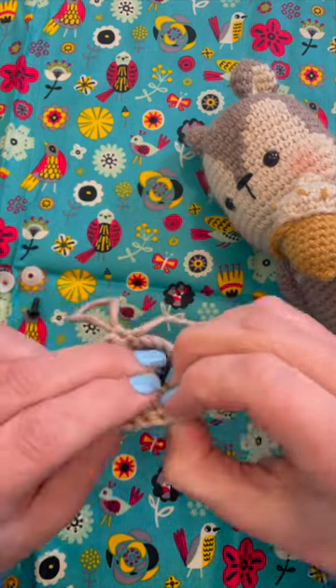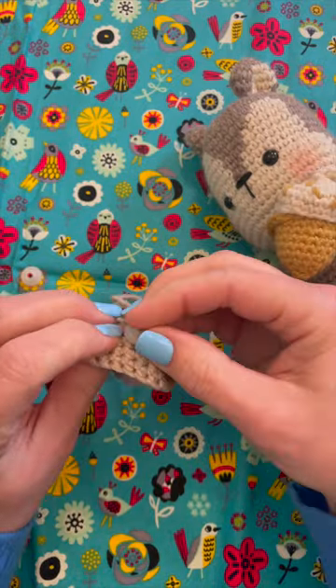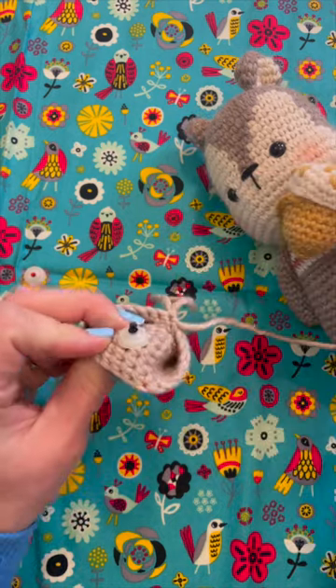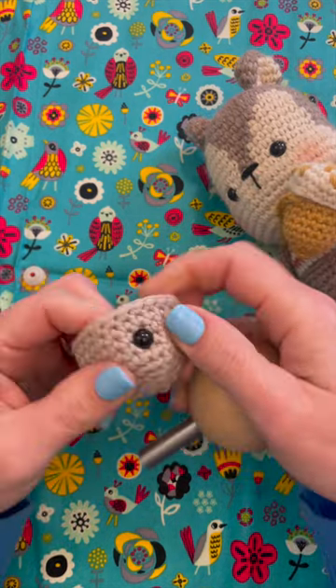All you do is place the front of the safety eye in your toy and lightly put the back of the eye in place. Take the tool and press it against the back while holding the front of the eye in place. Press down and voila!